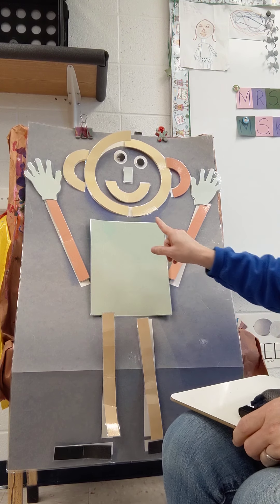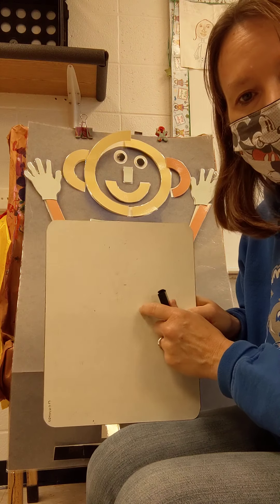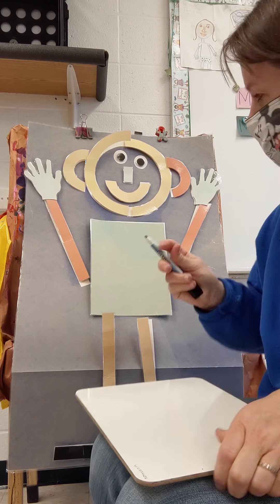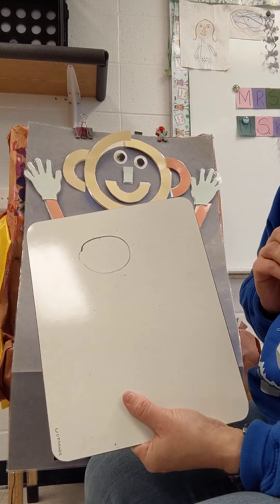Good job, friends, building Mat Man! Now we are going to draw a Mat Man or a person. You can use your dry erase board or a blank piece of paper, whatever you like, or you can paint — whatever. So first, just like he has one head, we are going to draw a circle — one head.